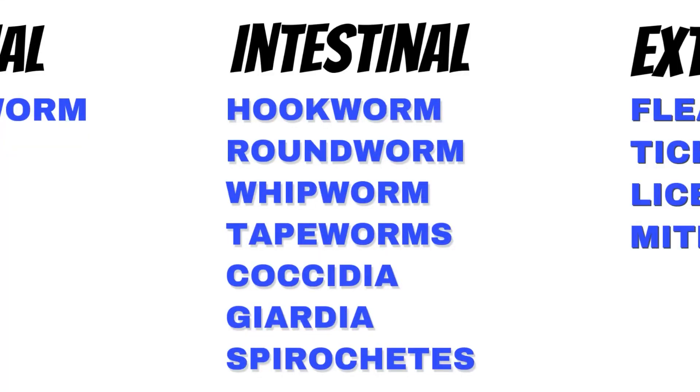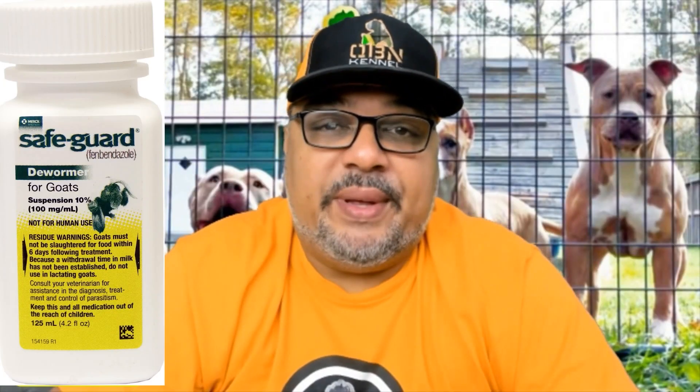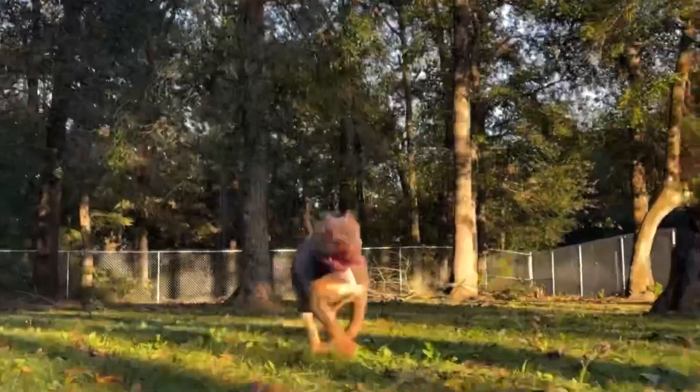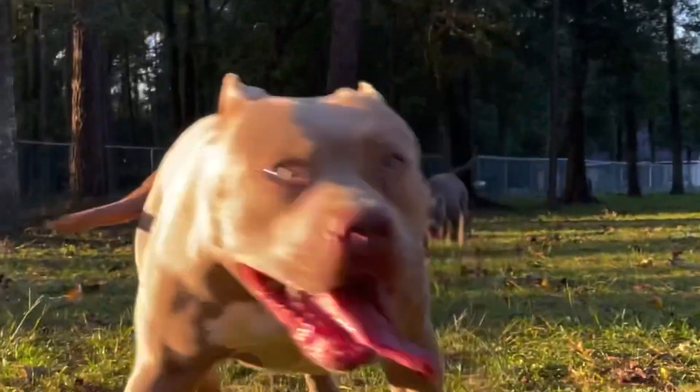Next up is intestinal parasites — we're talking about hookworm, roundworm, and whipworm. For that, we use something commercially called Safeguard, which is Fenbendazole, and we feed it to our pups five days in a row. We then count 21 days and repeat for five more days. This extra step is going to kill any eggs that have hatched from the previous deworming.